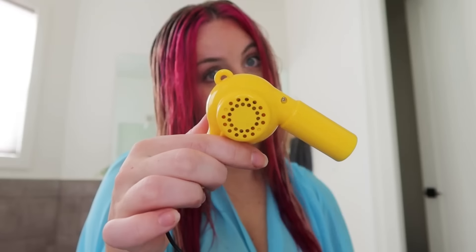World's smallest hairdryer! Okay, tiny hairdryer, let's see what you can do. It's pretty weak! I mean, air is definitely coming out, but this is gonna take me all day. It's cute though.